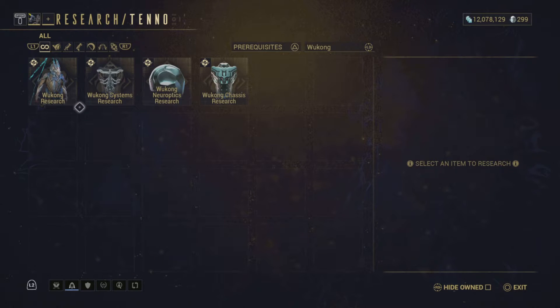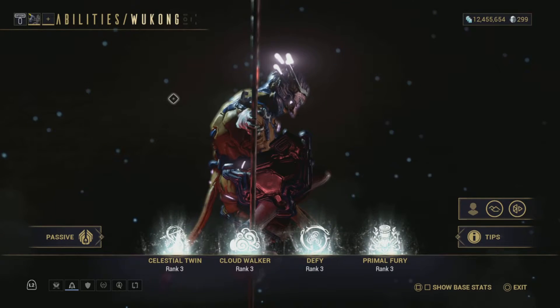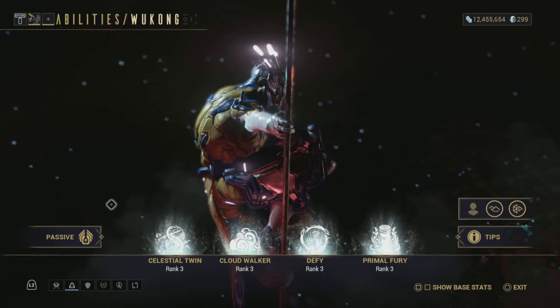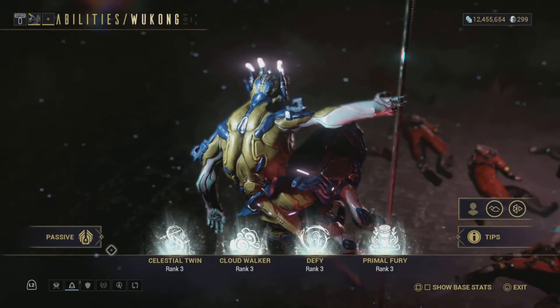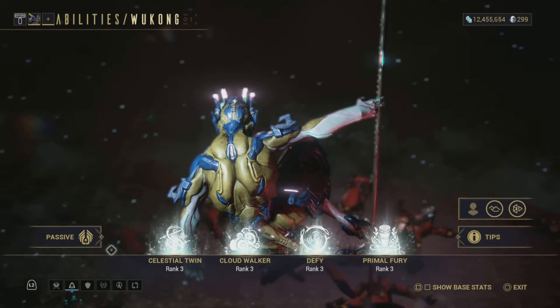For most other Warframes you'd have to go through a long battle, take down a mission, fight a final boss, and run it a couple of times to grab all the components. The cool thing about Wukong is you can pick it all up from your Tenno Lab — just have the credits and materials ready to go build it.